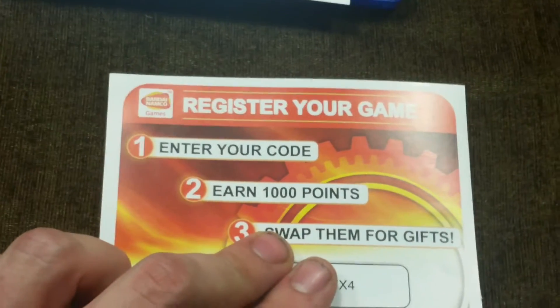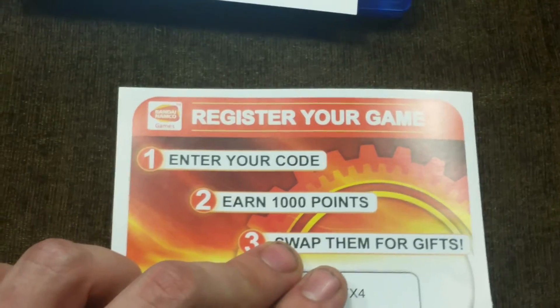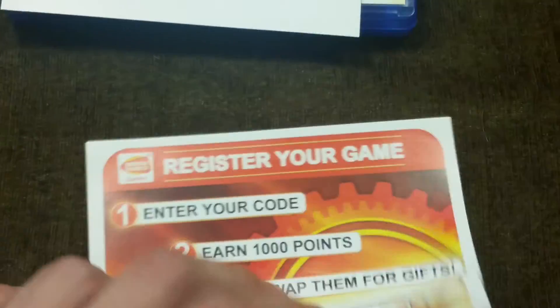Also inside was a card to register your game for Bandai Namco games, where you earn points and you can swap them for gifts.